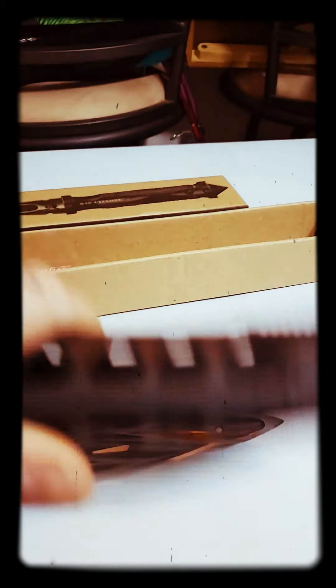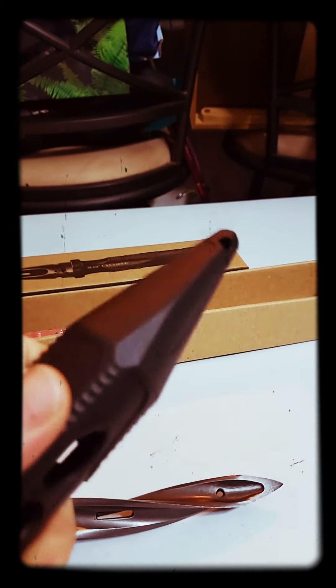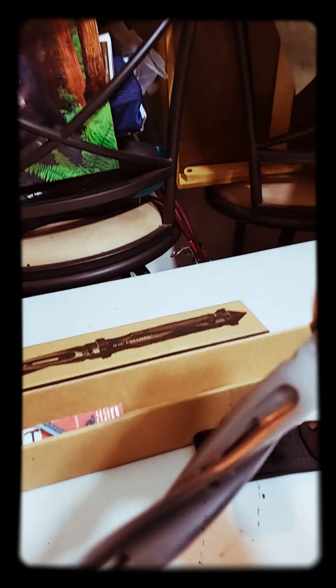This kind of plastic fake kydex polyurethane sheath is not too good, because as you can see it doesn't click in or nothing, so it falls out. It falls out if you don't use the strap. It'd be nice if it clicked in there and stayed nice.